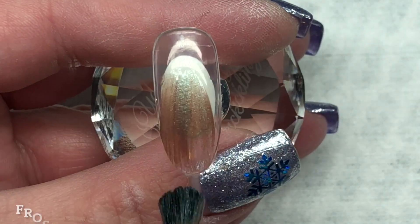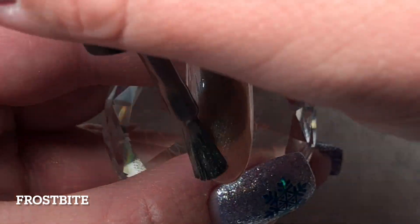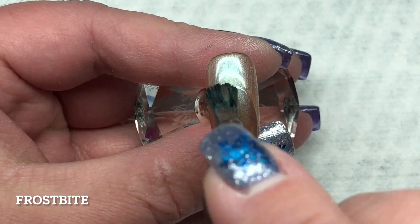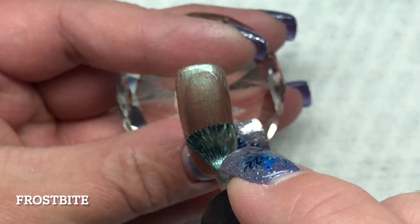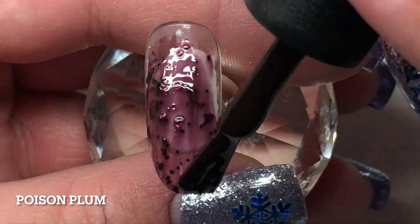And then Frostbite — Frostbite is a color shifter, mainly like a really light purple with definitely some emerald undertones, and it reminds me a little bit of the color Patina Buckle.